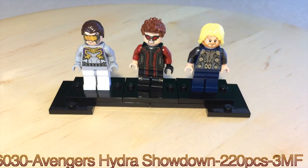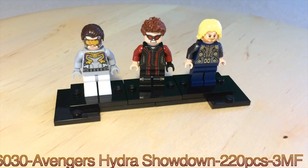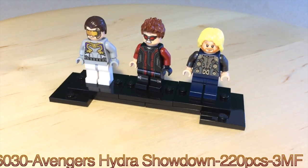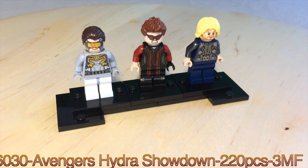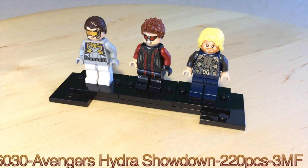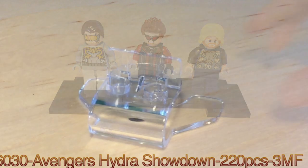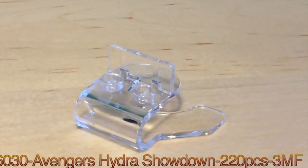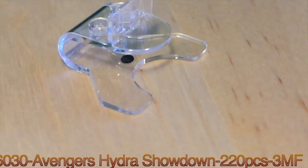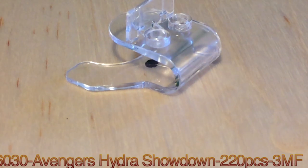Overall, pretty good minifigures. I think they could have added Black Widow, because all the Avengers are in that scene. But I think three is good — I'm guessing they just included three because they did not want to include the whole Avengers gang.